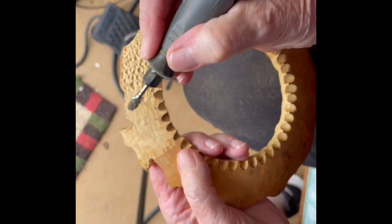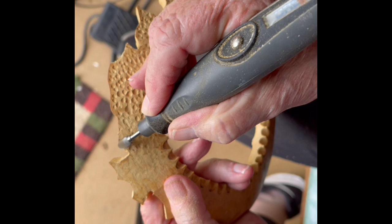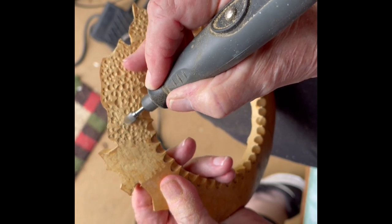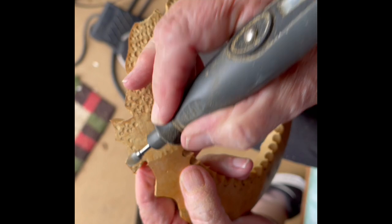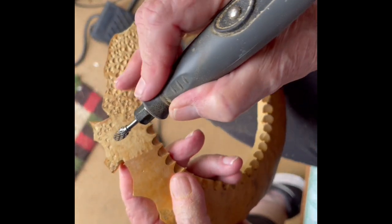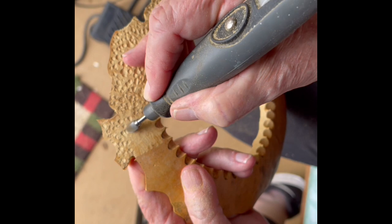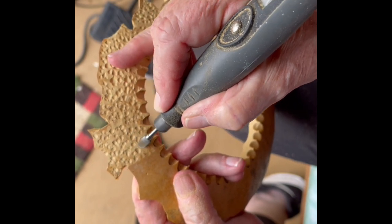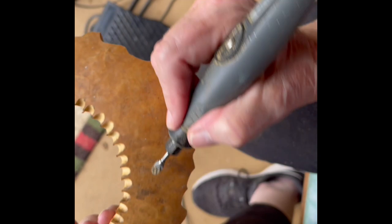All I do here is take the tip of the bud bit and make these little divots in there. I'm going to park it so I don't break anything. Check the tip. I'll go around and figure something out on the edge.